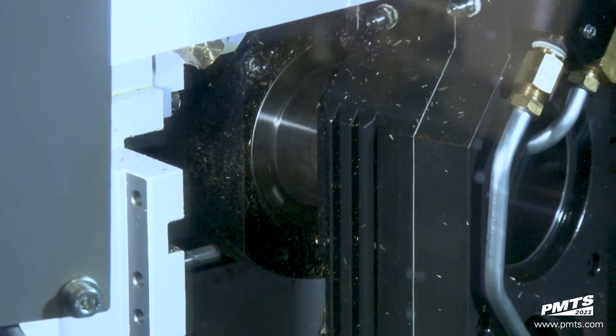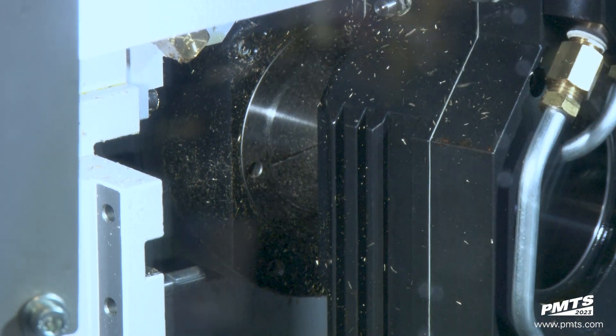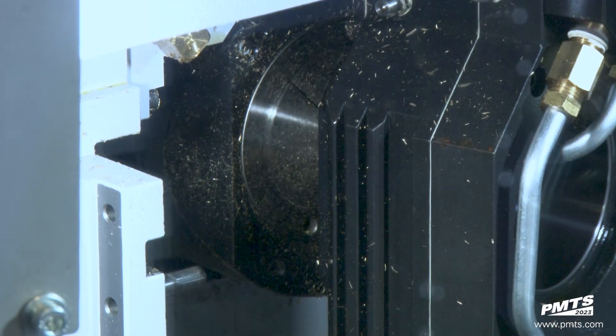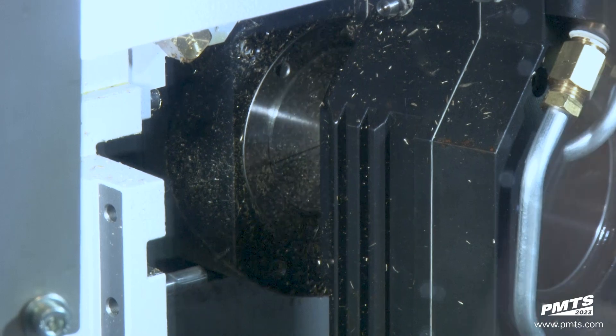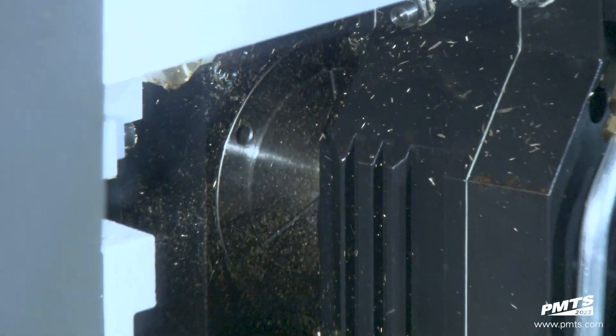Right now it's doing the top threading head at a different angle. The SD26 Type S has a FANUC 31i B5 Plus controller.